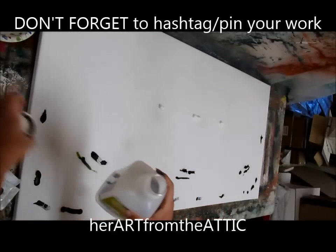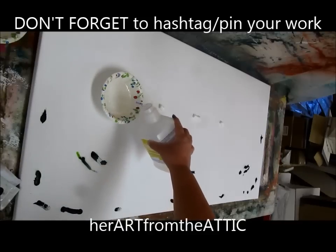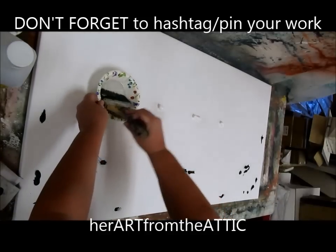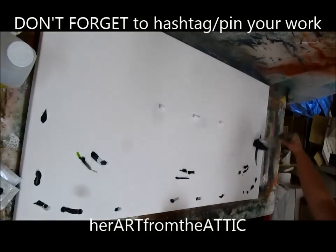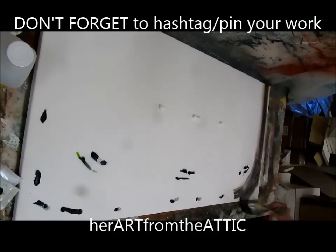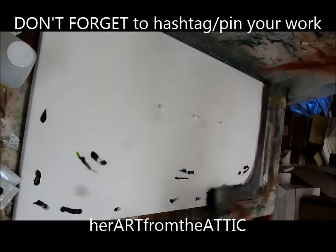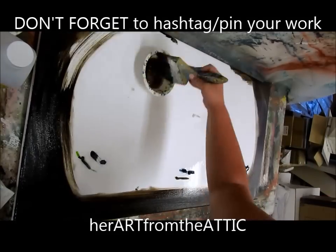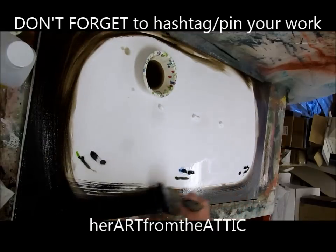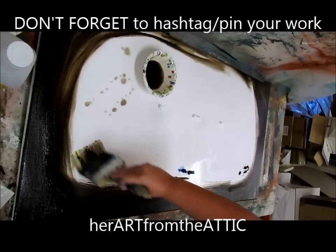Now take your paint thinner — I've got a bowl of it here — and I'm just going to get some like that. Take my brush, give it a little dip, kind of coat it really nice and thick. Then we're going to start with the brown and just spread out that brown and green fairly evenly around the edges. I'm pretty liberal with the paint thinner because it just makes it easier. If you're using acrylic paint, you will use water instead of paint thinner. With the brown and green, I'm going to do them together like this.